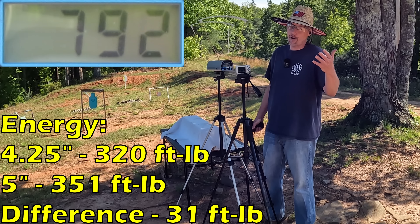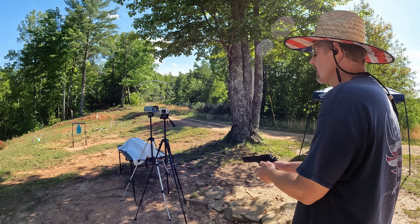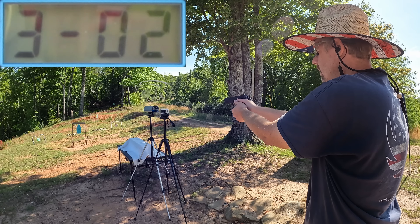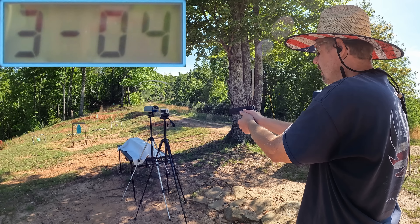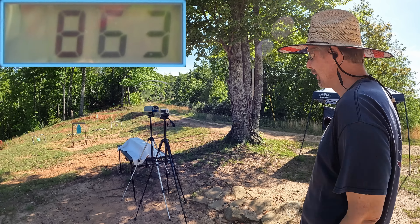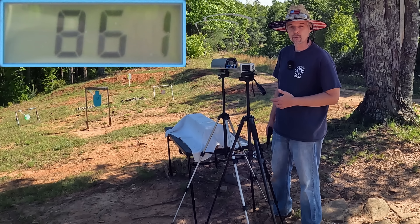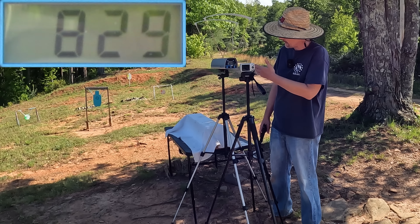Let me reset and check the FMJs quick. Five rounds of FMJ through the five inch: 873, 851, 863, 858, and 863. Sure enough, these FMJs averaged faster than both hollow point runs — the average is 861 feet per second through the five inch. The hollows through the five inch were 829, so you're talking about 32 feet per second faster from the FMJs. Pretty close though, if you wanted to practice with these.